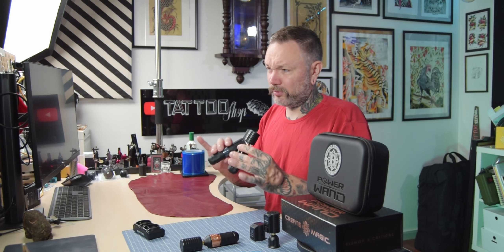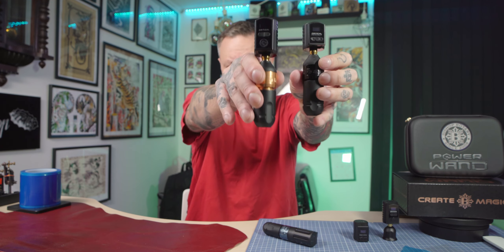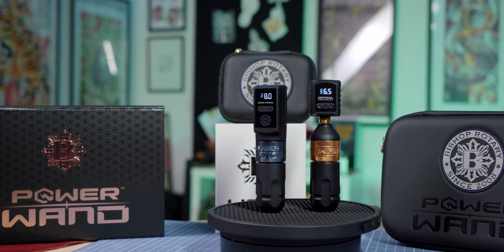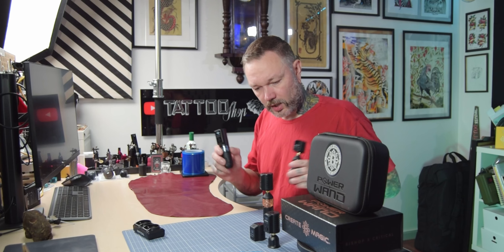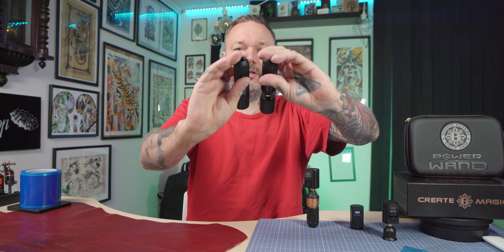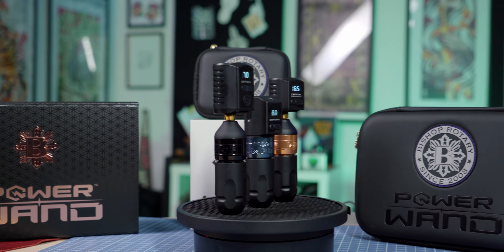Let's see the differences compared to previous models. Size-wise, this is a Bishop liner — it doesn't matter whether it's a shader, packer, or liner because they are all the same size. This one has the shorty battery from Critical and this one has the regular size battery. You can see them side by side. The Power Wand with the biggest battery is actually a bit shorter than the regular version with a short battery — around half a centimeter. And if you put the shorter battery on, it's super tiny — about two centimeters shorter in length.